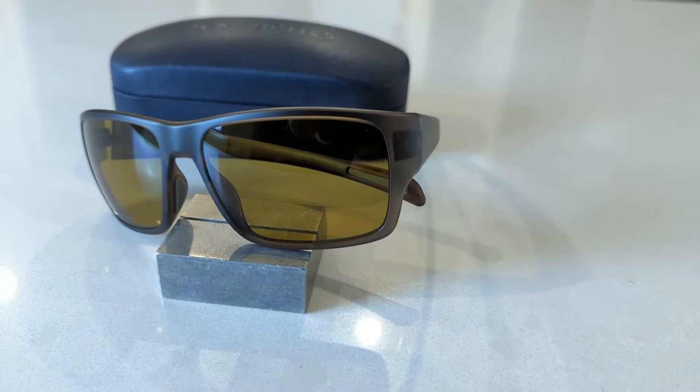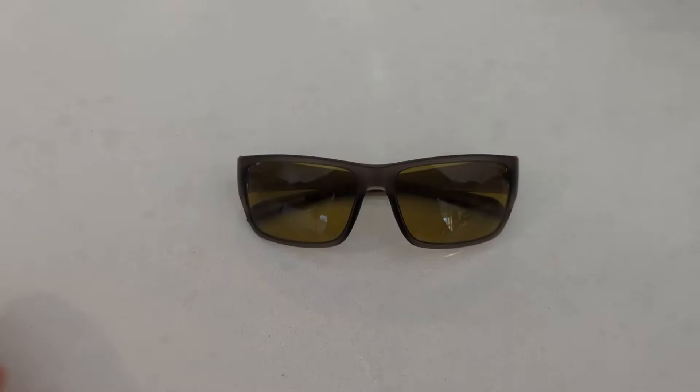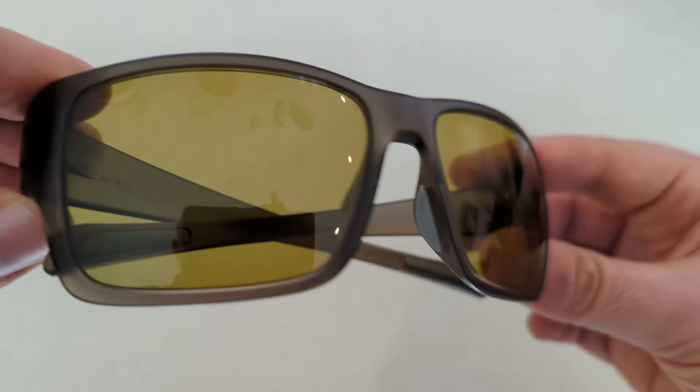The Manutūs feature a 61 millimeter eye size and an 18 millimeter bridge. They feature a six-base wrap profile, which helps to keep most sunlight out from the sides. The temple lengths sit at 143 millimeters.